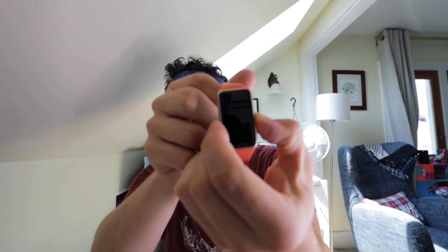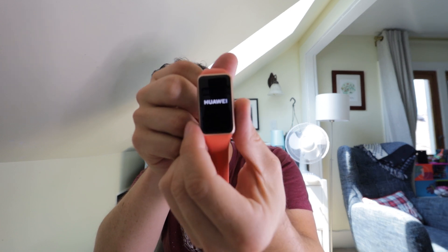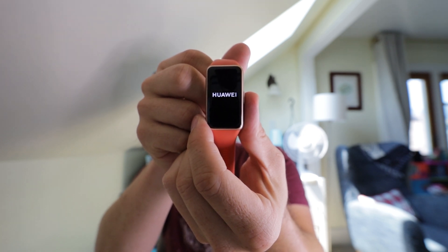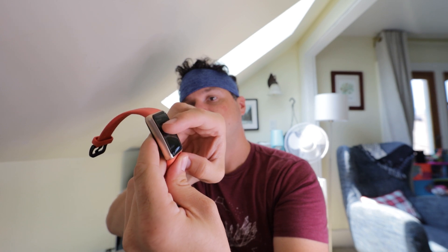I'm going to see if this has any battery already in it — if not, I'll give it a quick charge. It's a touchscreen, as to be expected. I'll click on English. It says 'Download your Huawei Health app to your phone.' It comes like this and also has a QR code. I can change the language from here.